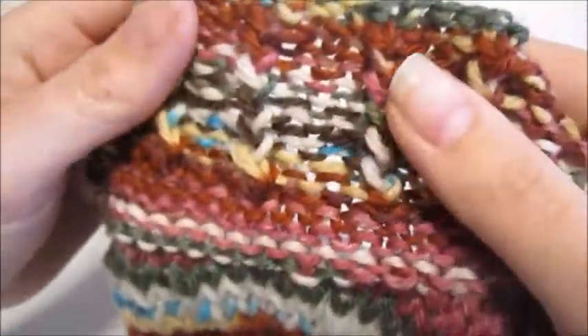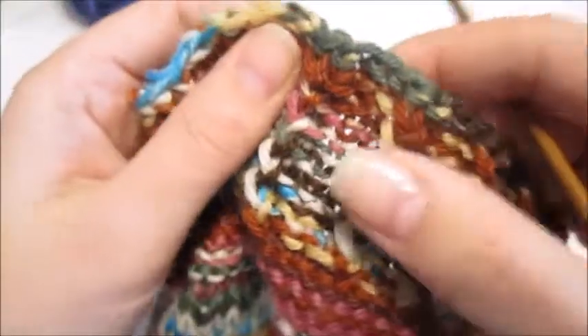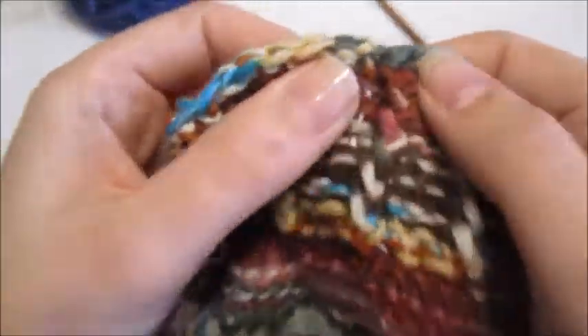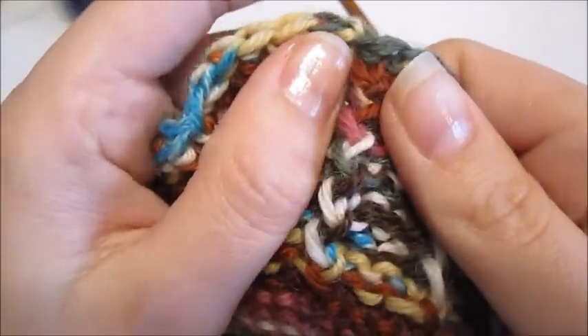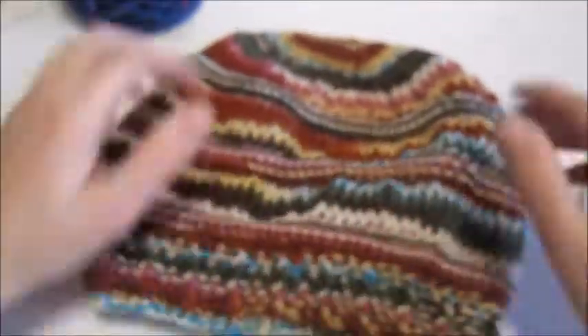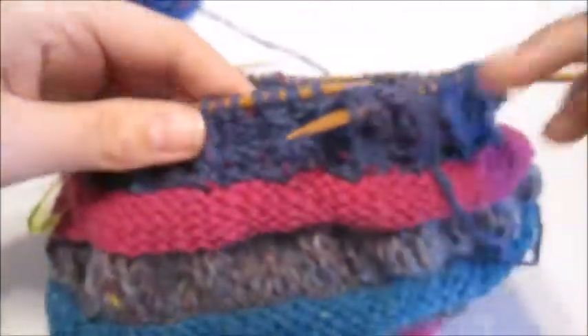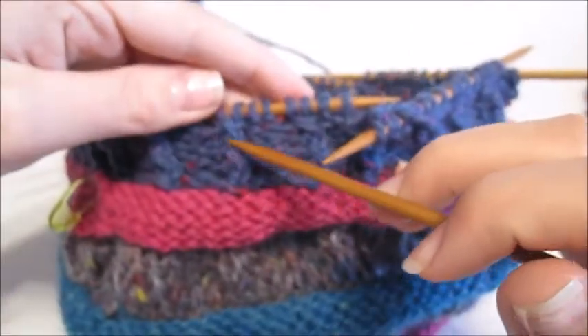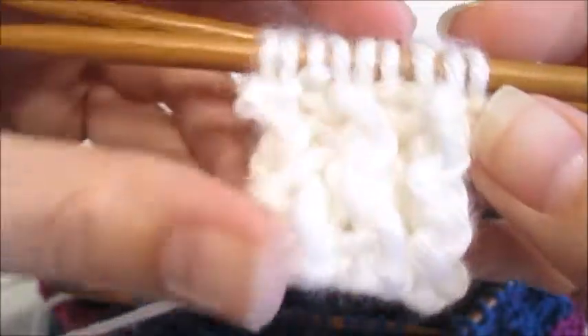Hello, today I'm showing the rickrack rib in the round. As you can see here, it kind of zigzags back and forth, just going this way and this way back and forth. Right here I'm showing a purl two and this is knit two. It's not exactly the same as the rickrack rib would be knitted flat or knitted back and forth, but it's very close to the original and it creates a similar effect.